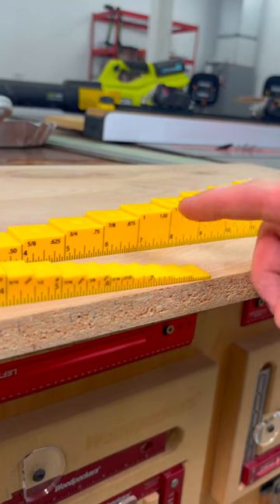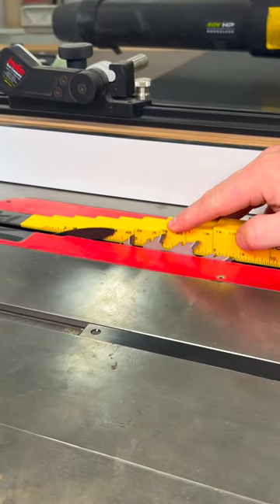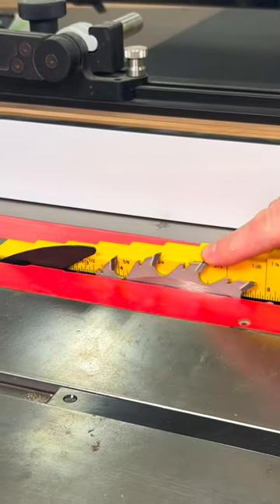If we look at the side profile of these rulers, you can see they have incremented steps. These steps are in 16th inch increments, going all the way from 1/16th of an inch all the way up to 1 and 1/2 inches. And because your fingers are so sensitive, you can get the exact measurements of things like your table saw blade or your router bits.